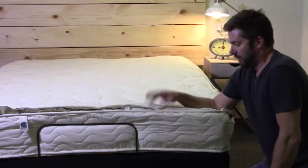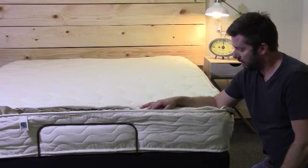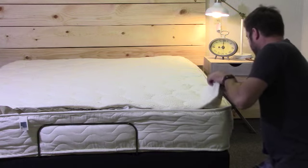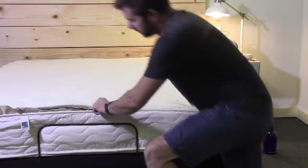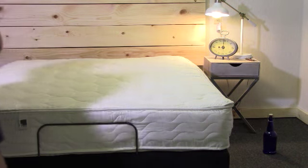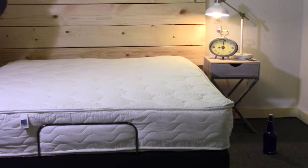It's clean, it has no odor — you're not going to have any off-gassing or anything like that, which is a good feature with the natural latex. I'll get this zipped back up and then we'll talk about how it performed. I'll show you guys a motion transfer video just to show you that latex foam is very good with motion reduction.